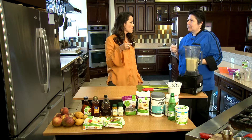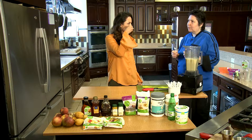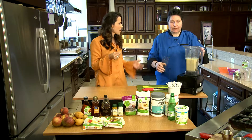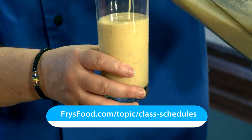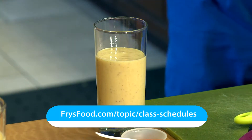Mmm, that is good. That is refreshing — that little fizz in your mouth, that's from the mineral water. Thank you so much. You're very welcome. This is absolutely delicious. If you'd like to take some of the cooking classes here with Chef O, simply go to Fry's Marketplace website to get more information.